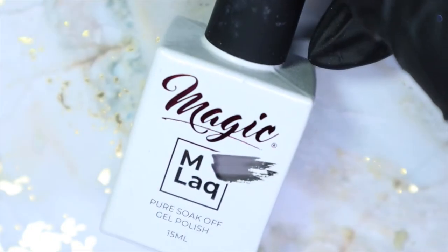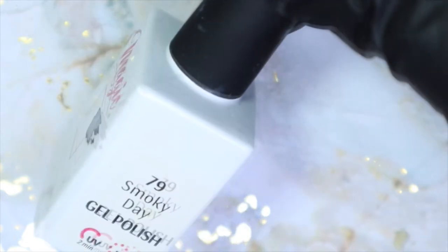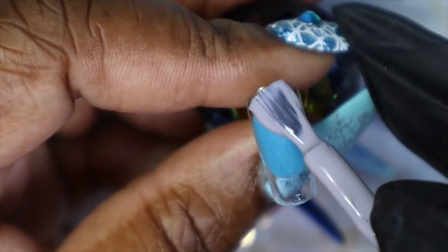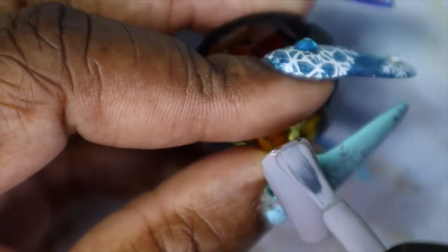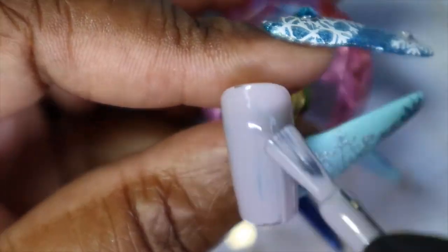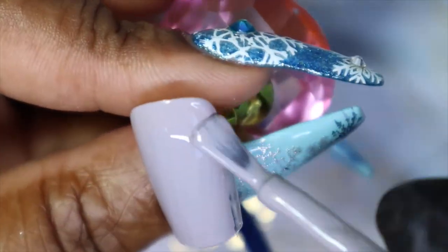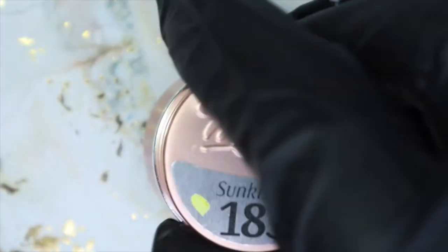First I'll be going in and painting the alternating nails with Magix Emlac in Smoky Day. And then on the two accent nails I'll be going in with Magix Gel's Sunkissed — it's a beautiful yellow.